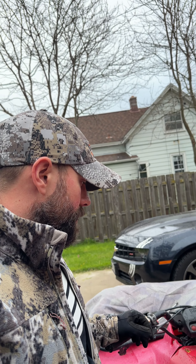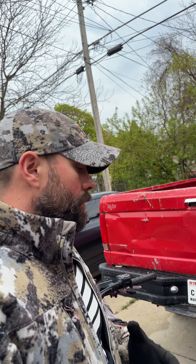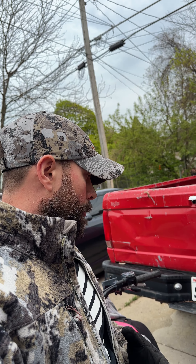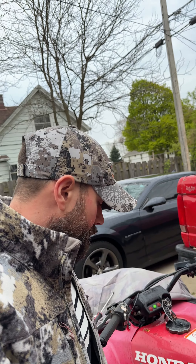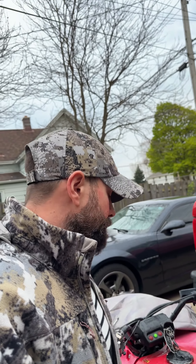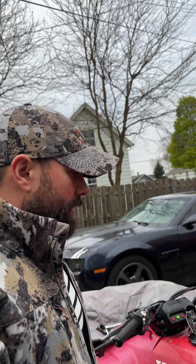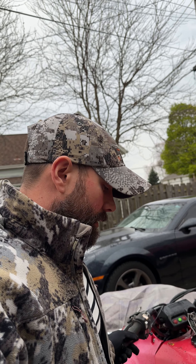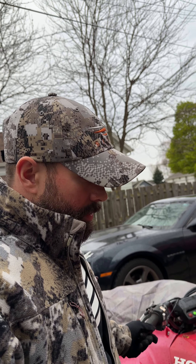It's raining again today, hopefully it doesn't rain tomorrow. I still think I need to get some actual grease, and we'll probably replace this CV boot — or this left front axle.